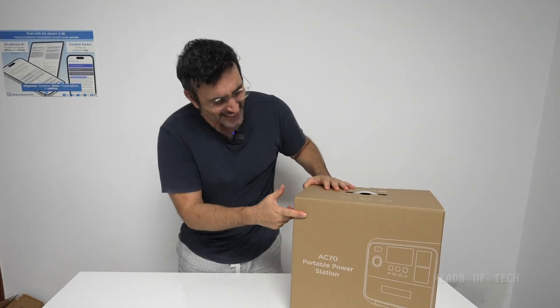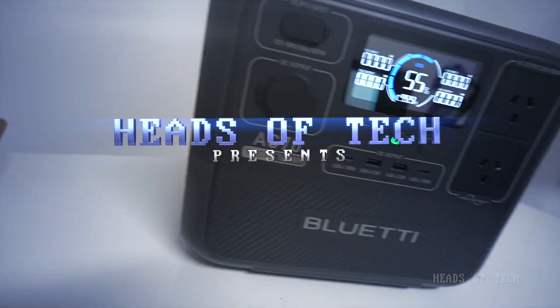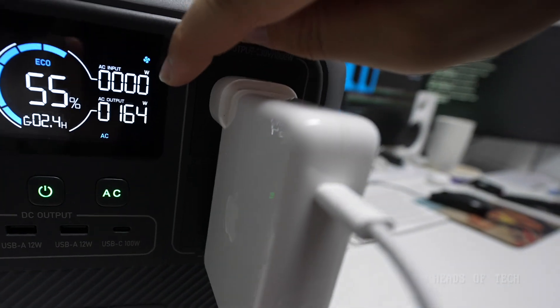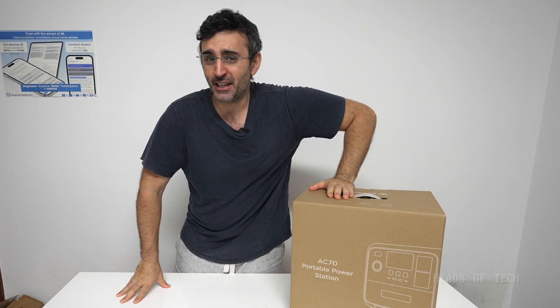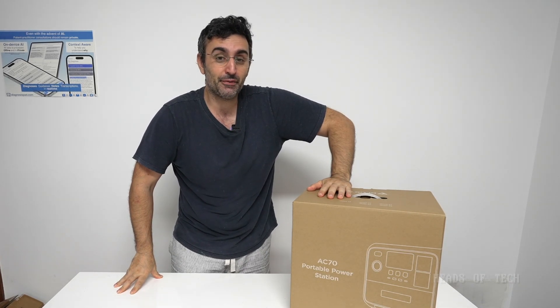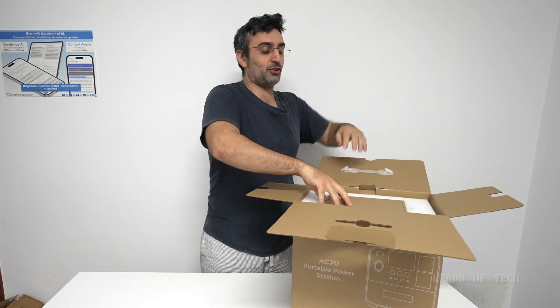Hey guys, welcome to the show! Today we're checking out the Bluetti AC70 portable power station. We recently had the experience of a cyclone — you don't think about it until it's too late, but when it was coming people were out of power. We just missed it in our area, but the whole neighborhood was blacked out. When it comes to fridges and all that kind of stuff, you're going to need some protection. So let's unbox this together and see what's inside!